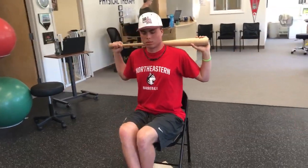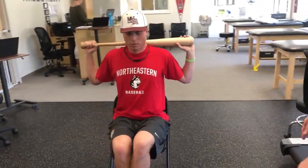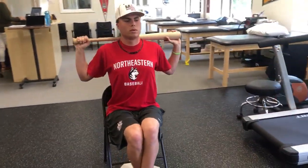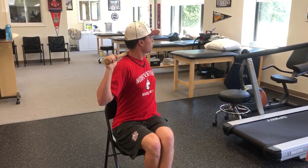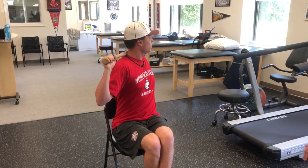I'm going to have you switch feet for me. Perfect — and then just like you did on the other side, keeping those knees together, you're going to rotate to the left. Perfect.